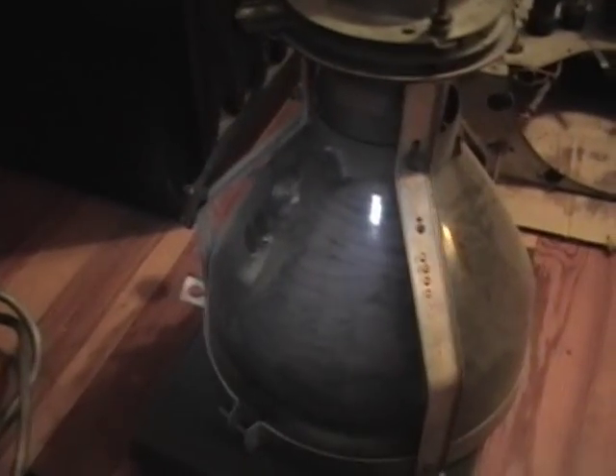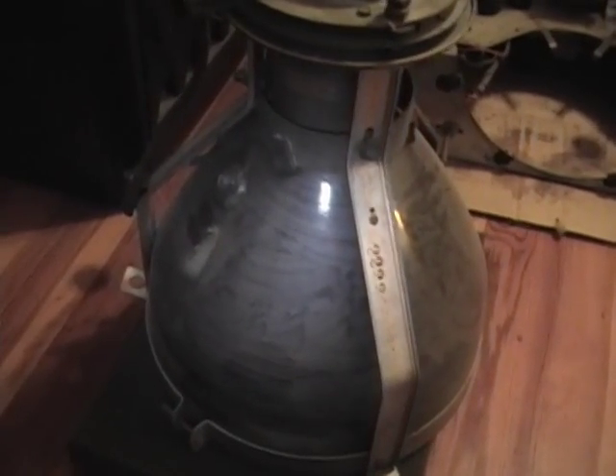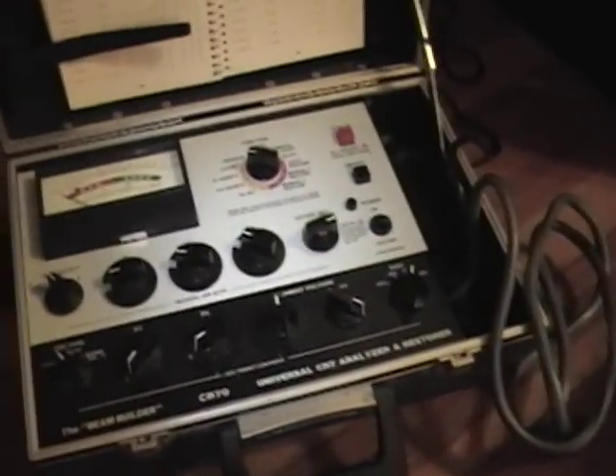Now let's hook this up and see how good this CRT really is. I recall it being okay, or just in the good range with my B&K 440, but that was over a year ago and I don't really remember too well. I'm hoping this actually tests out even better with the CR-70. If not, there's always a rejuvenate feature.